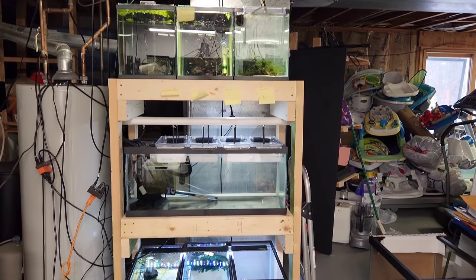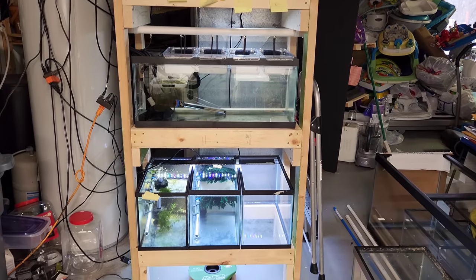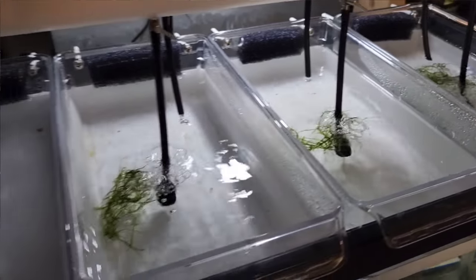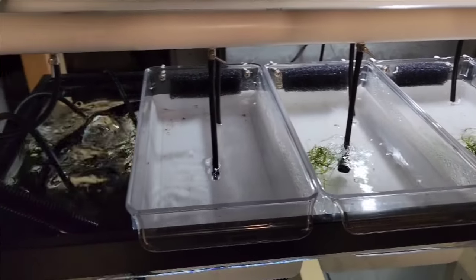Good morning everyone. This is Dan with Sydney's Angels. Today I want to show you my new rack I just built and my new fry system I just built, copied from Master Breeder Dean. Stay tuned.